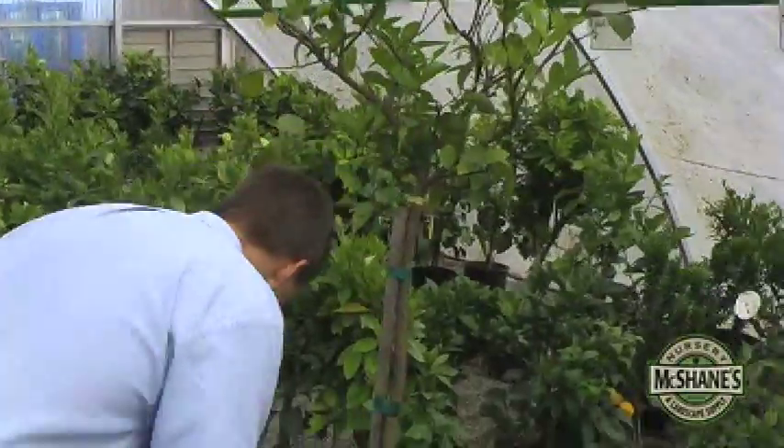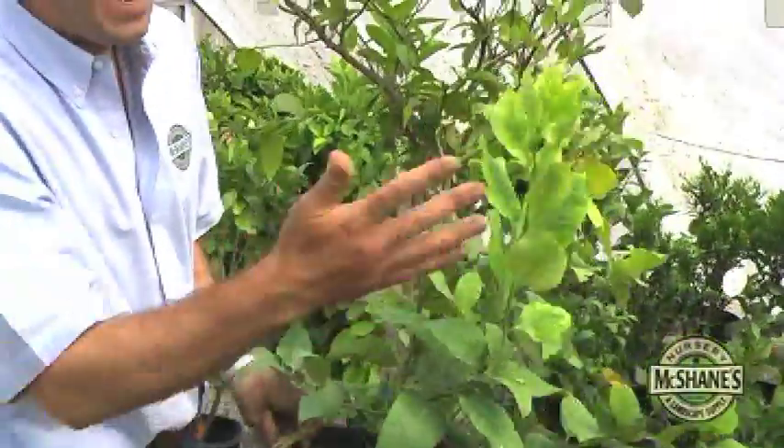A dwarf citrus tree is the way to go, and I want to show you one right here. This is a dwarf citrus. Growing to about eight or ten feet in height, it's going to be accessible and it's going to be ready to produce for you in about a year, maybe even less. Most of these citrus can go inside containers.